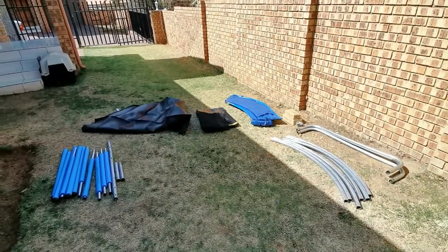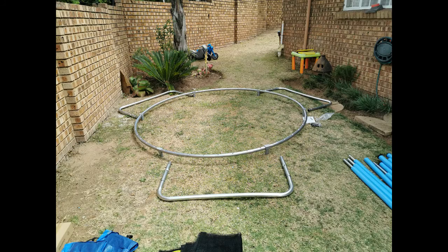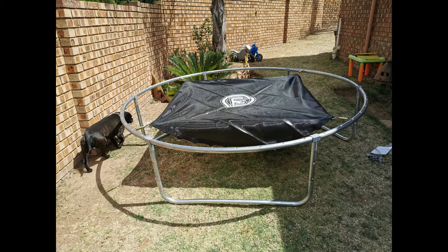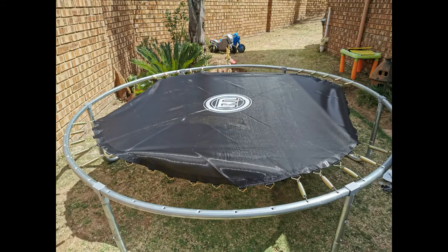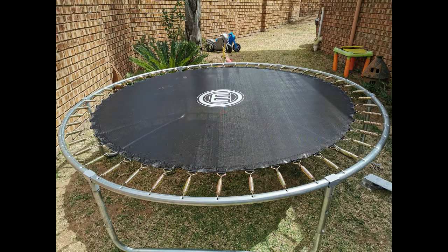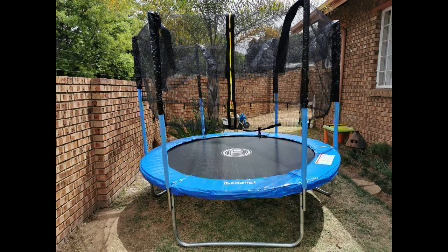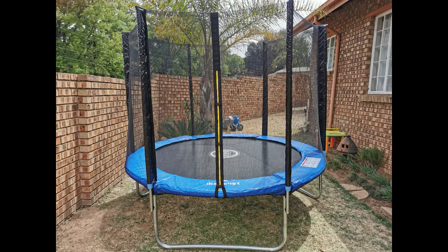And don't wear shoes when you're on the trampoline — must be bare feet. So let's see what we can do. The first thing we've done is pack everything out, type by type, so that we can get an idea of where we're going to build it. Let's start — it's assembled.